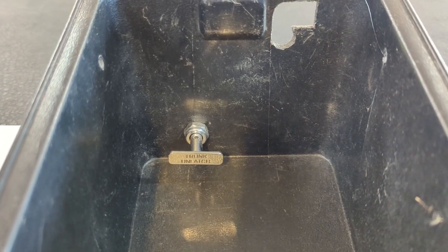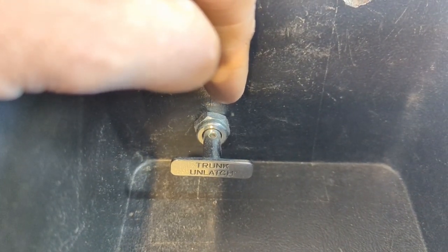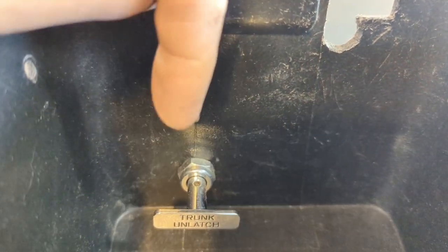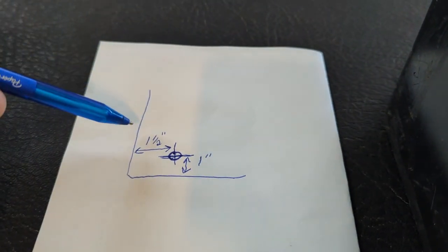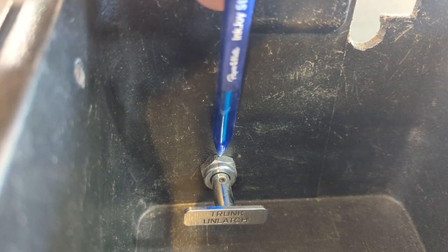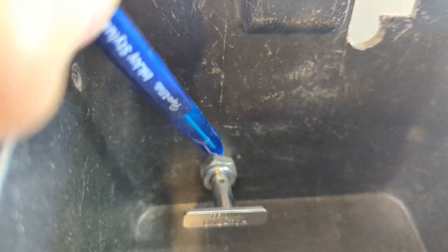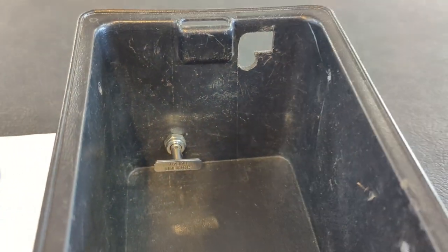They did mount this switch in the glove box down low — you can see it labeled 'trunk unlatch.' It's an inch and a half from the inside over to the center, and an inch up from the bottom to the center. I drew it out on a diagram. If your glove box has that mold line in it, it runs directly through that, so you'd only have to bring it up an inch from the bottom. So the measurements are: inch and a half to the center line, and an inch up from the bottom.